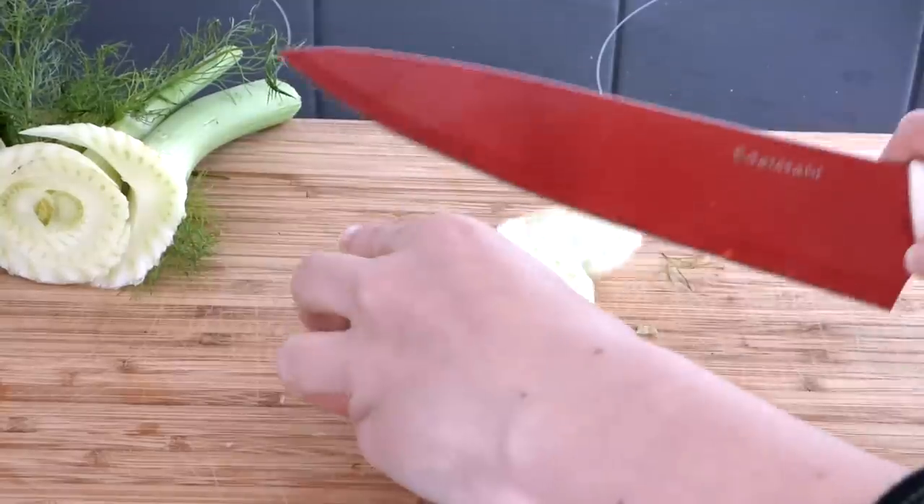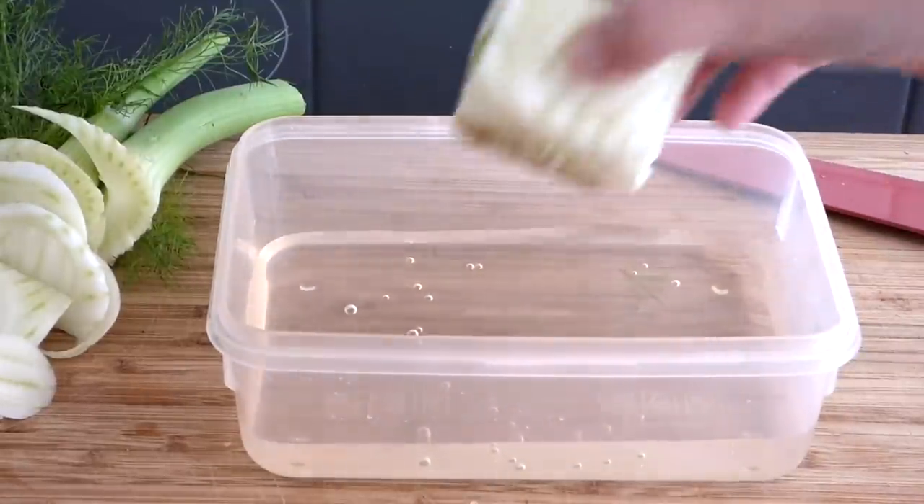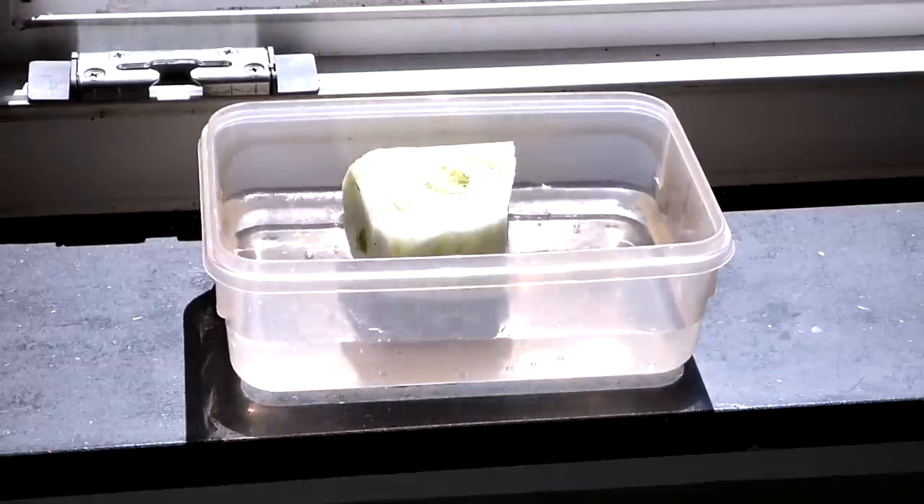So buy a fresh looking fennel, cut it in half, and place it in a container filled with water. Add a little bit of water every day until you see the fennel grow, and of course put it somewhere where there's light and sunshine.